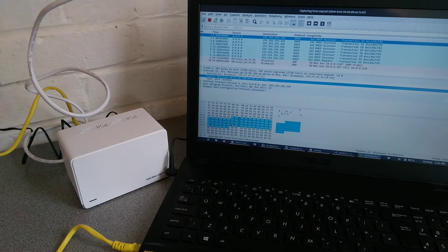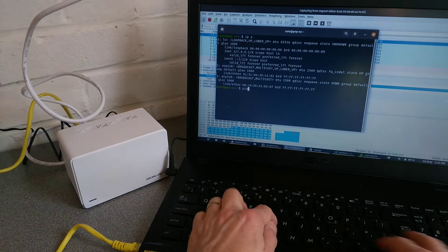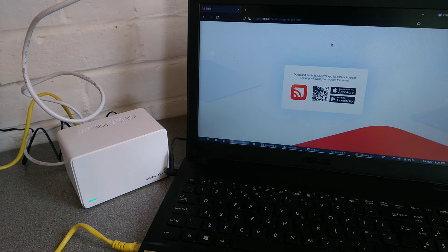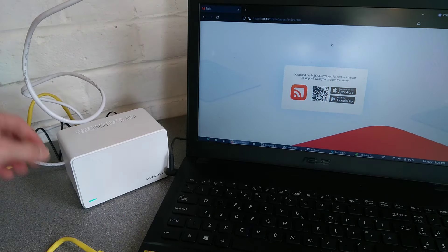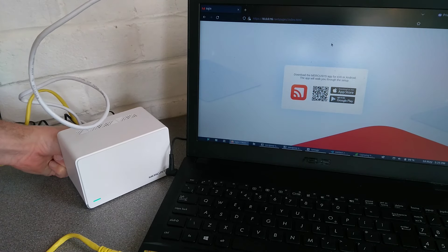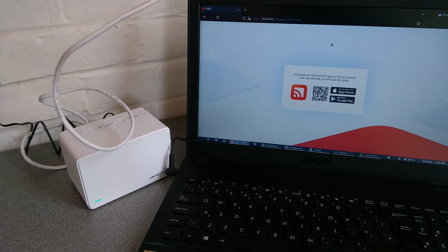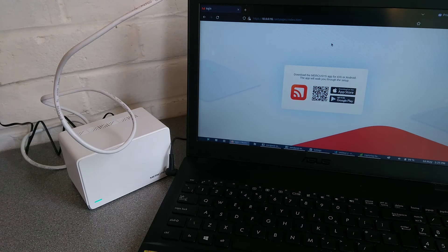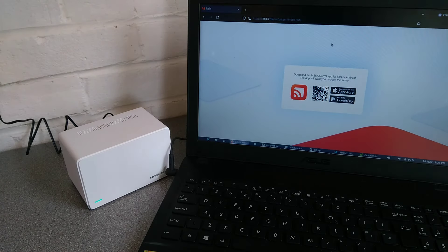It does look frustratingly like this is only possible to set up using an app. The device does run a web server, but on visiting it there is only the option to set it up through the Mercosys app — very frustrating. I'd much rather it supported both a web admin interface and an app, so people without proper computers can use the app and those with computers can bypass the generally slow app setup processes. We will try downloading the app and going through the setup.